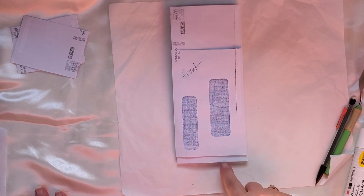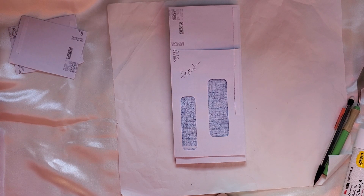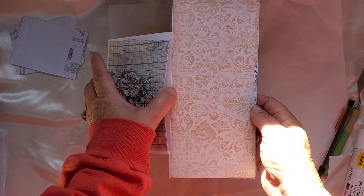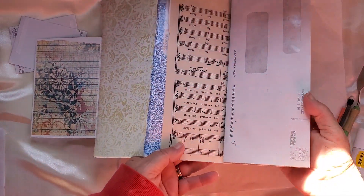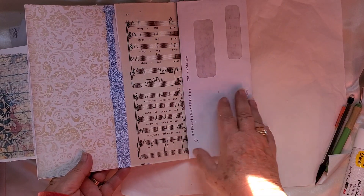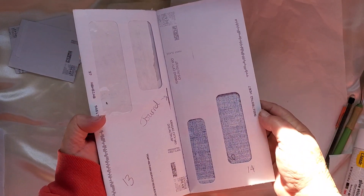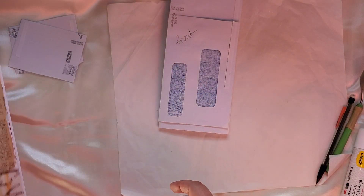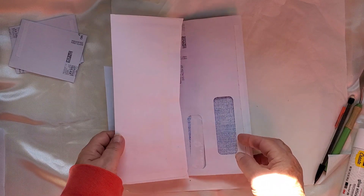There's no right or wrong way to do it. This one here has already started — it has the pocket in it, and I made this into a pocket here. This is the fold-out part. I put another envelope in here and used it like a page. Like I said, there's no right or wrong way to do it — if you just get it started you'll kind of figure it out as you go.